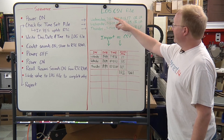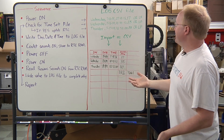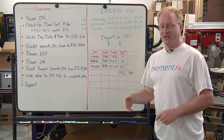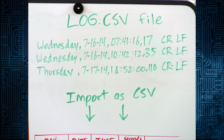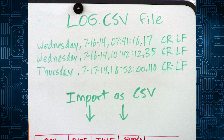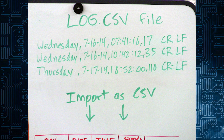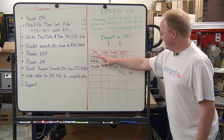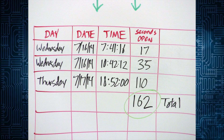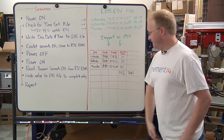Our file is called log.csv — comma separated values — basically a text file you can easily import into a spreadsheet. We are logging day of the week, the date, the time, and the number of seconds the door was open. We add a carriage return line feed — 13, 10 in ASCII. Here's how it looks when you open the file: you'll have day, date, and time with a header row, and all the columns are there so you can add them up or do all your spreadsheet work.